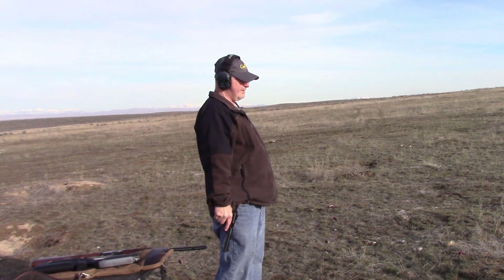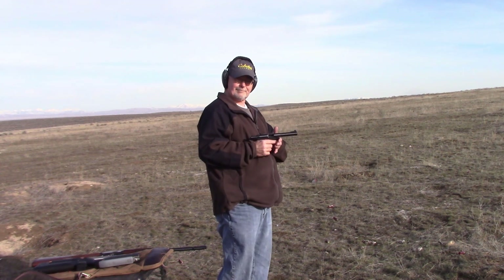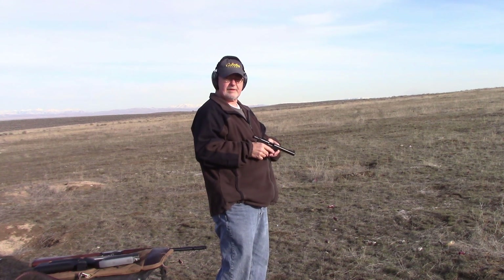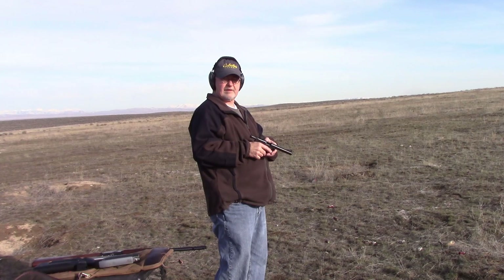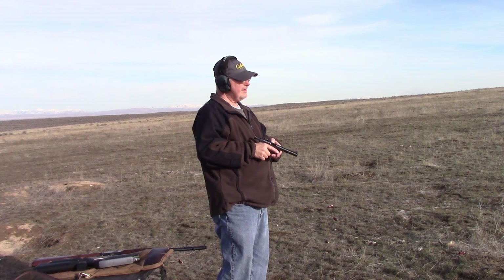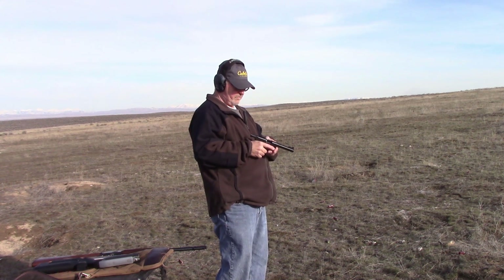We're out shooting the Ruger Mark IV, a pistol picked up just a couple of months back. Very fun to shoot. We're shooting the Federal Ammunition Red Box, a .22LR 36-grain round, and we've found an issue that we wanted to bring up.